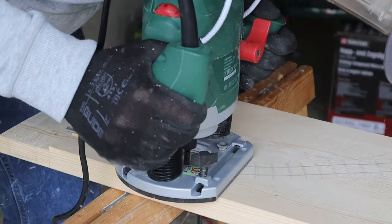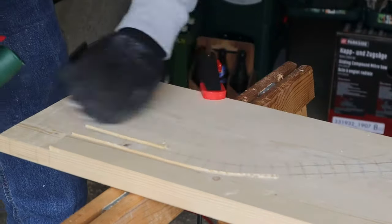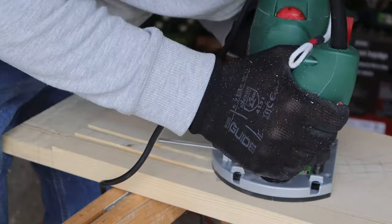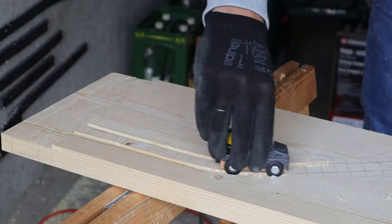After finishing this, I started to mill out the tracks on the train side with my router. I did it freehand for the corners. For the straights I used guiding rails.